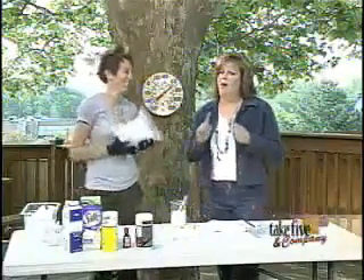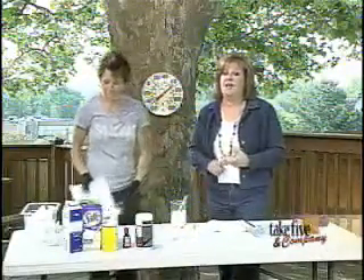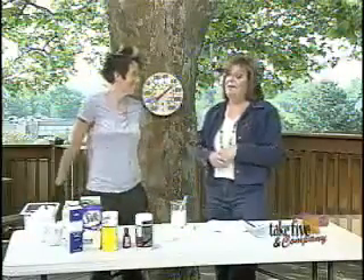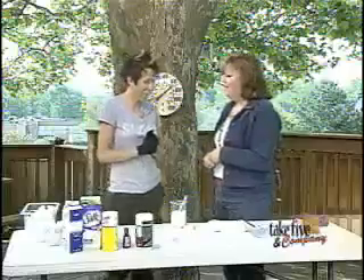Welcome back. We're out on the weather deck. You know, hot days and ice cream go naturally together. But did you know there's a science to making great ice cream? Chemical Kim is here to explain how it works.